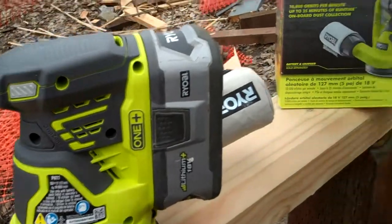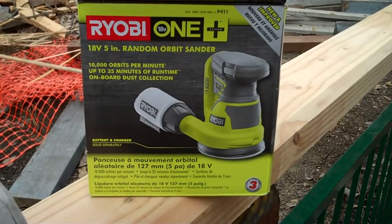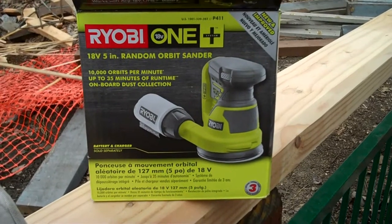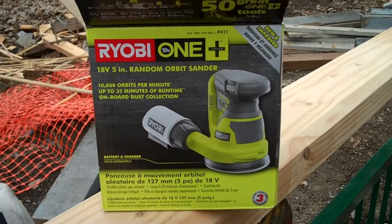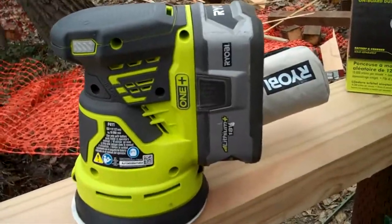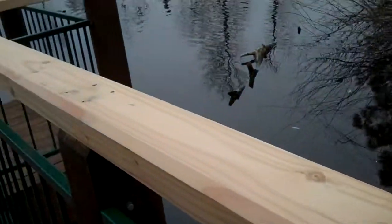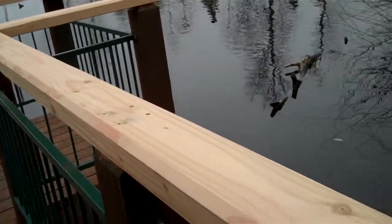We're looking at the new 18-volt 5-inch random orbit sander, the P411 from Ryobi One+. This thing just busts a move — we're out here dialing it in. You can watch me but the sound will probably be horrendous on the video. I'll go ahead and turn it on.